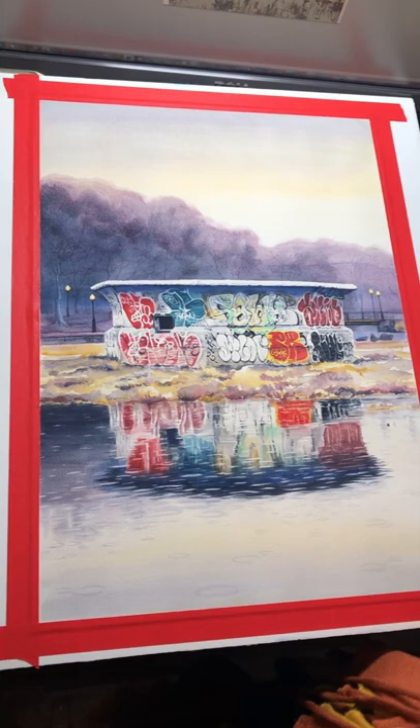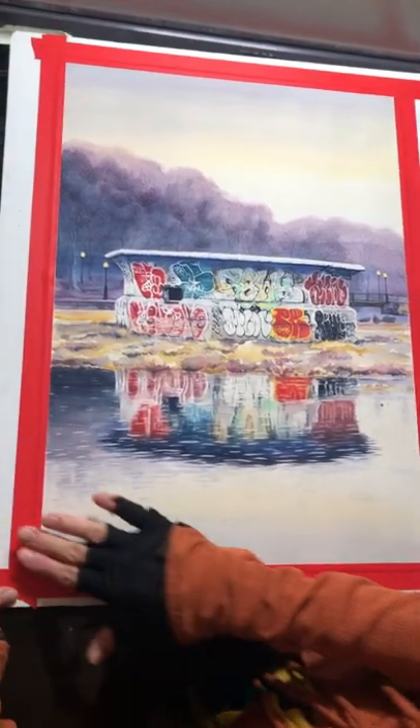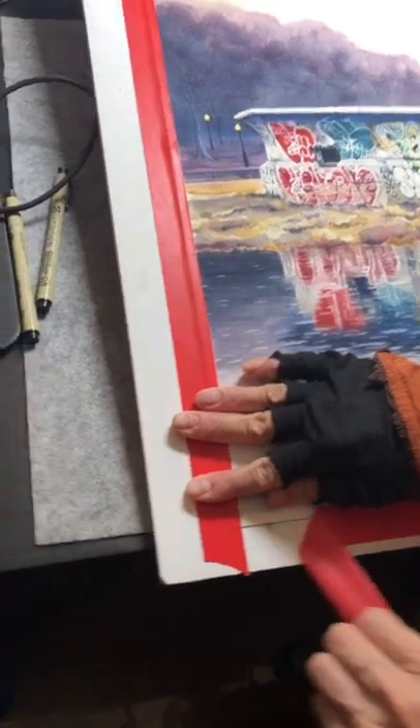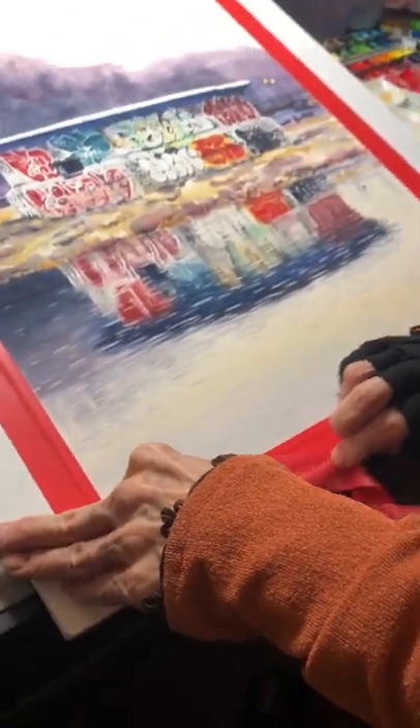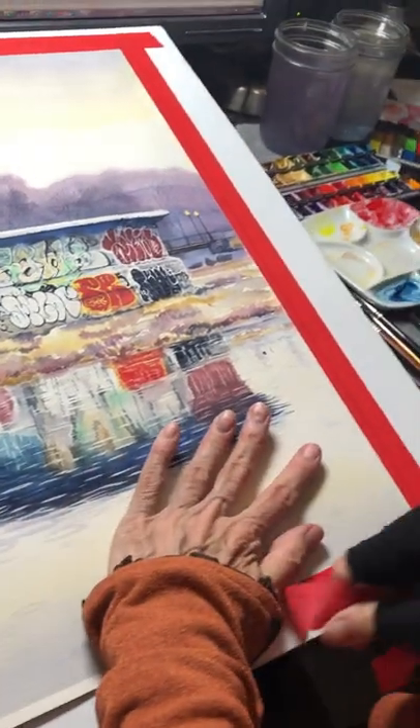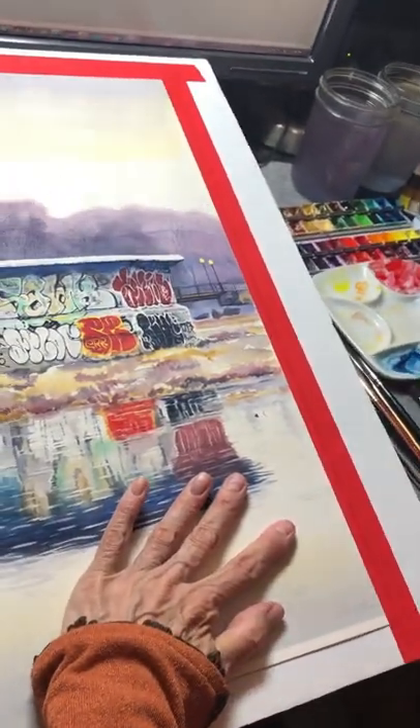I'm just going to do the tape peel and tell you a bit about this fountain. Every year they empty the fountain at wintertime.